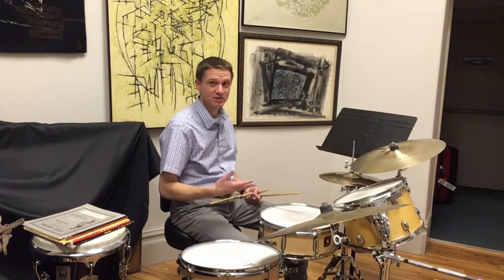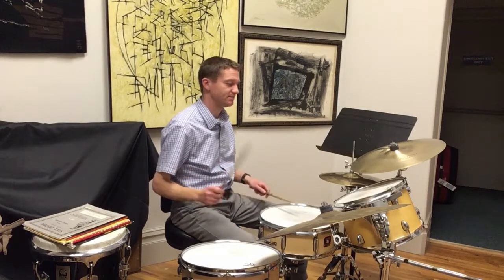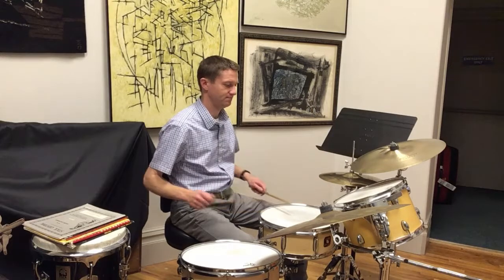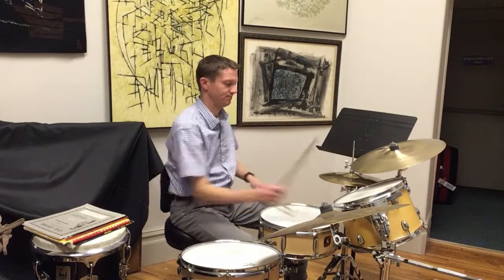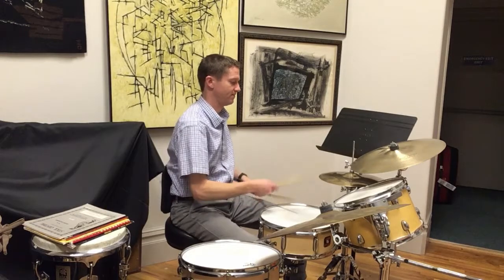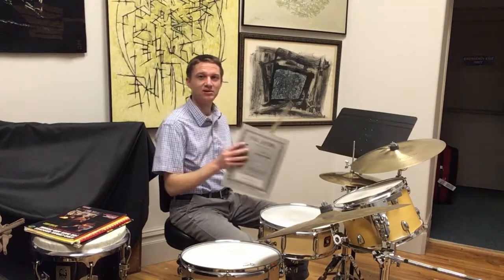That basic exercise, once mastered, can then be orchestrated around the drum set for more interesting sounds. And then you can speed that up to get even more interesting sounds. And there's a book for this — it's called Stick Control. I'll take you through that book.